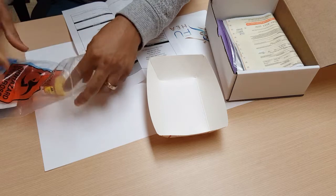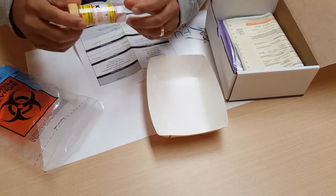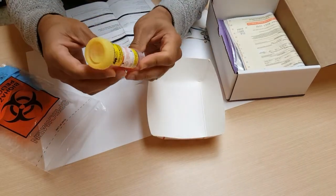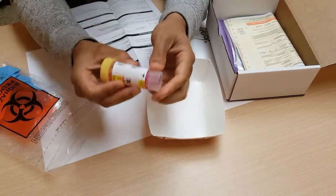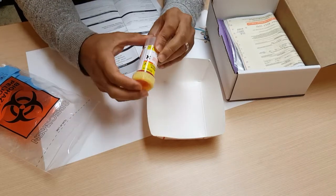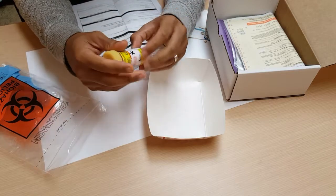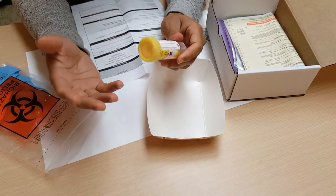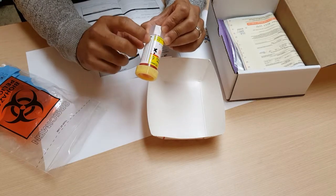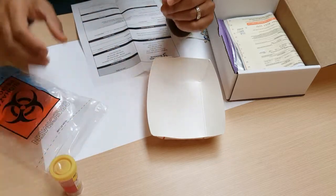As you get ready to collect your sample, the first thing to do is take out the yellow cap vial. On the side, there are lines where you should write your name and date of birth. If you forget to do this and it gets sent to the lab, it just gets tossed away because no one knows who it belongs to. So step number one: write your name and date of birth on the side of the vial, then set it aside.